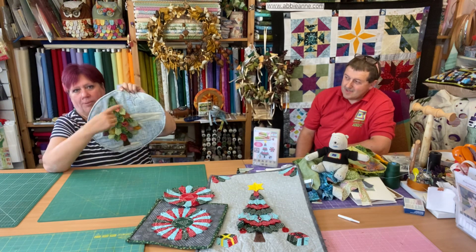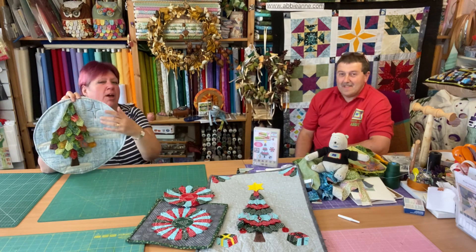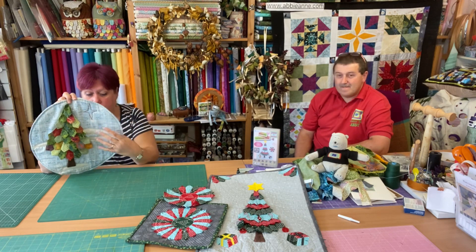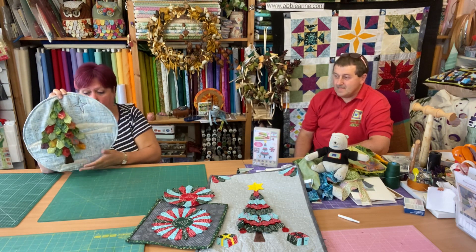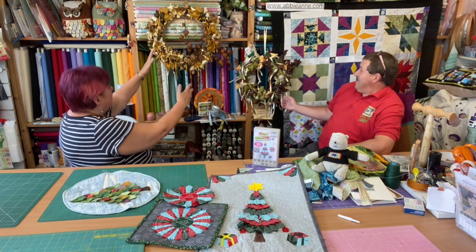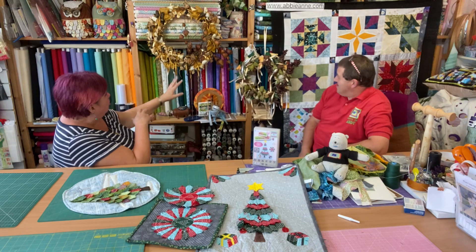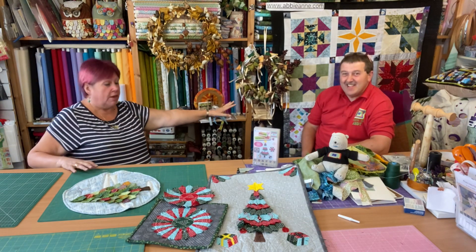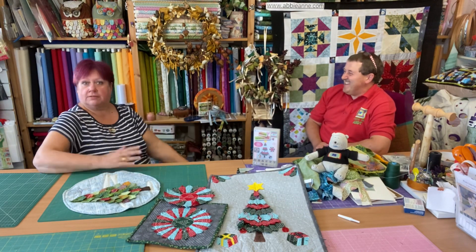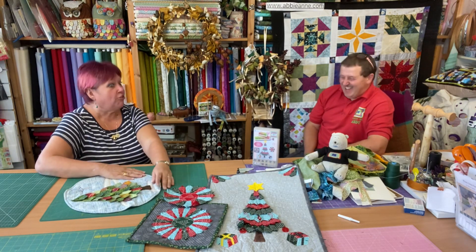I've just added a wobbly star — not necessarily my finest moment. I might unpick that and redo it. You don't even have to have a star there; you could put whatever you want. We've got a little bit of snow going on, so that's our Christmas tree. I've changed the set — we've got Christmas: turkeys, geese, stars, wreaths, and the Christmas quilt over there, which was one I did for UK Quilters United. It's like Christmas in Australia because it's sunny outside. Barbecue later!